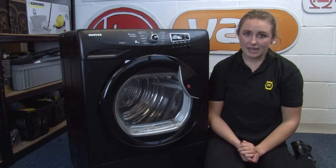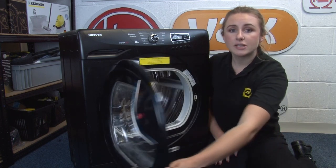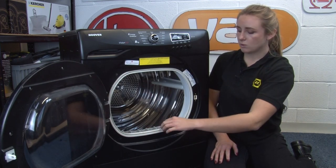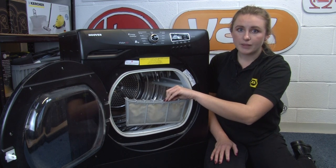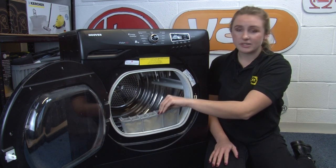Whilst this next tip isn't exactly related to cleaning products, we thought it'd be really important to mention that every time you use your tumble dryer it's really important to clean out the lint filter. Lint has been known to start fires in tumble dryers, so we thought it's a really important tip worth mentioning.